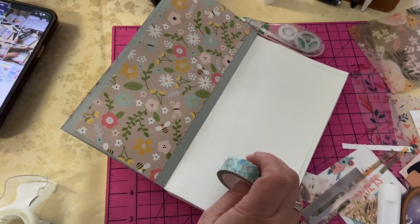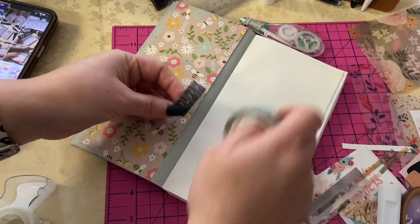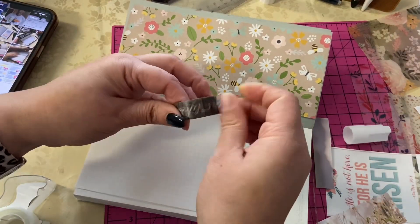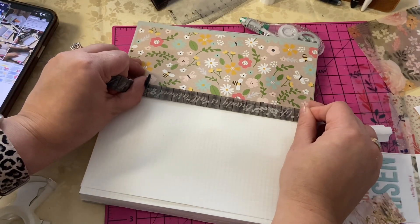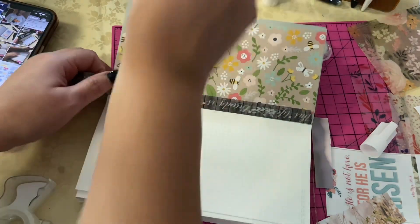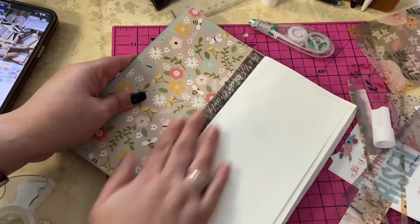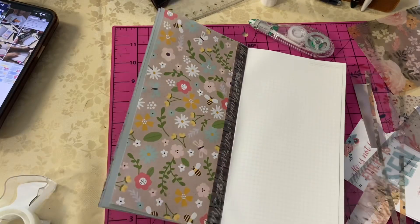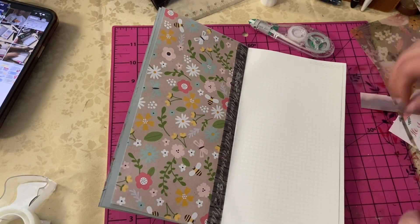I'm trying to find some washi that I feel could kind of match. Last night I actually took out some of the washi from my box and replaced them in my little on-the-table box so I could have different types of washi. I had a lot of pink and just didn't want the pink anymore. I really liked the flowers — I really like how it looks.